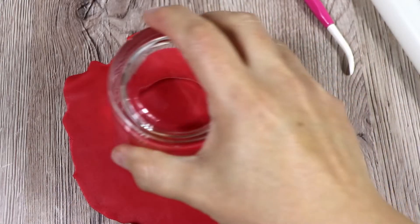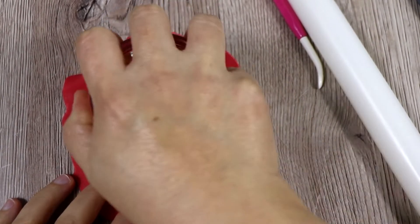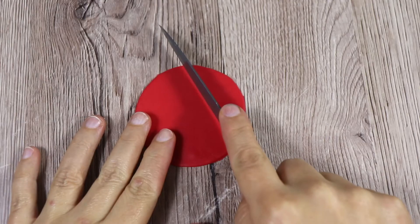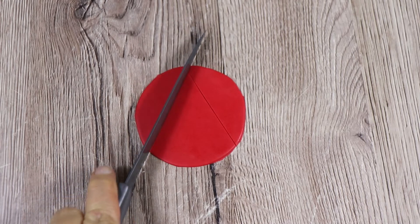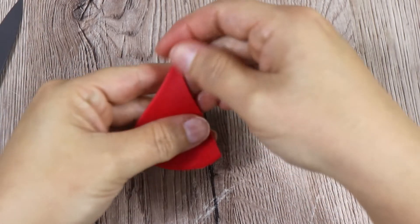For some reason I can't find my round cutters anymore, so I'm going to use a glass which is totally fine anyway. Then we're going to cut it like a triangle and we're going to put it on top of the gnome head.